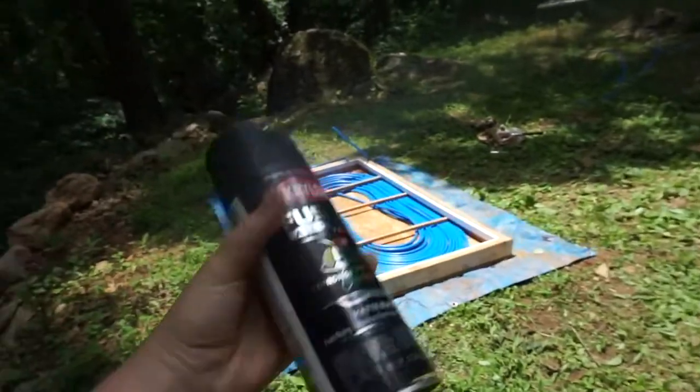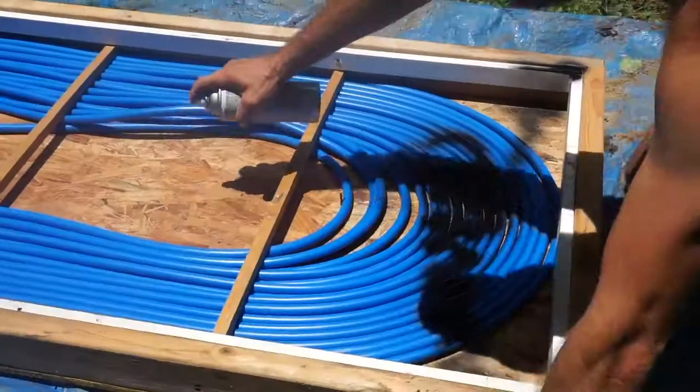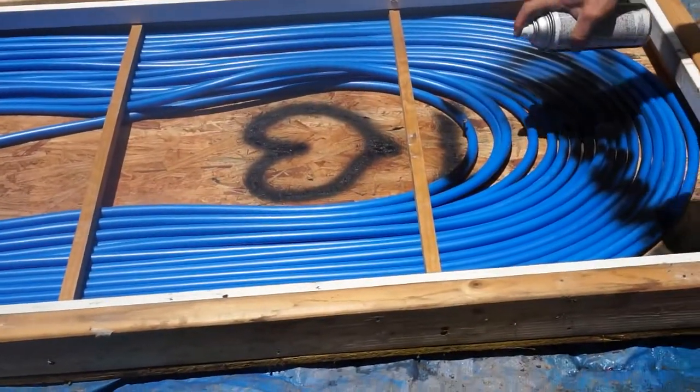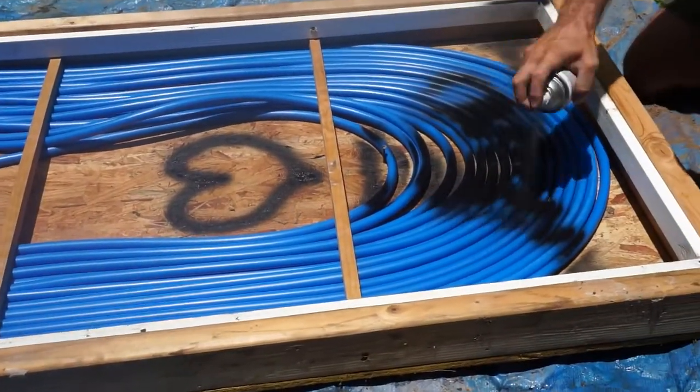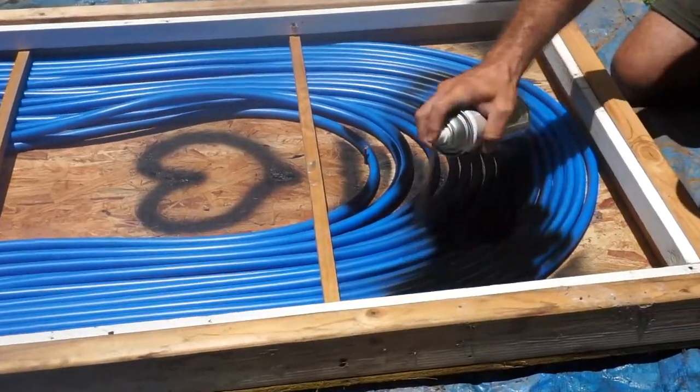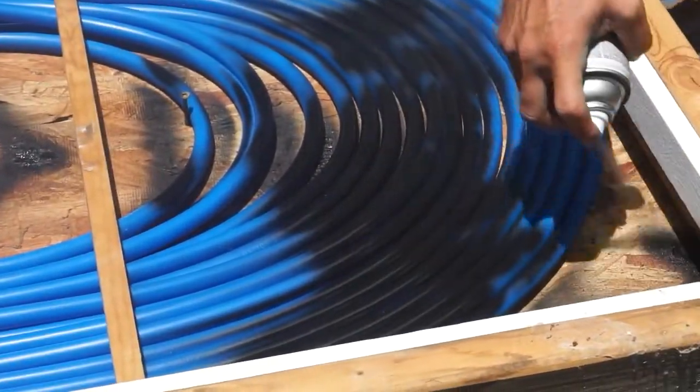Then it was time to spray paint everything black. Honestly this was my most favorite part of the project — that's also just because I like spray painting. Take your time and try to get everything as good as you can, because once you put this all together you don't want to have to take it apart again.